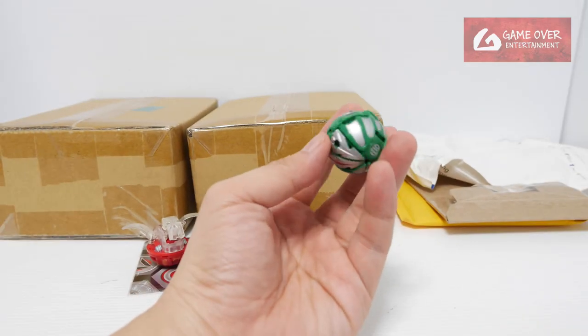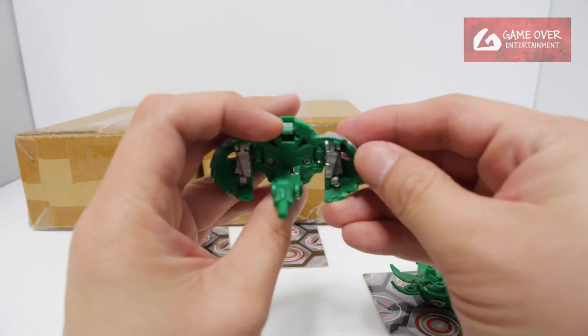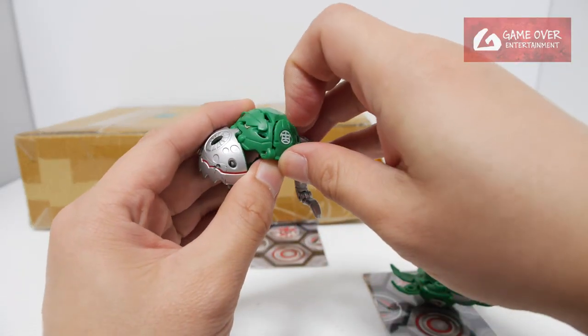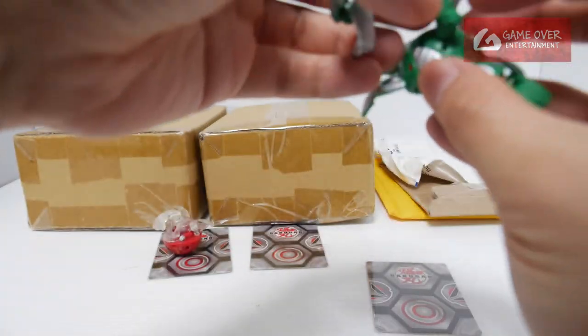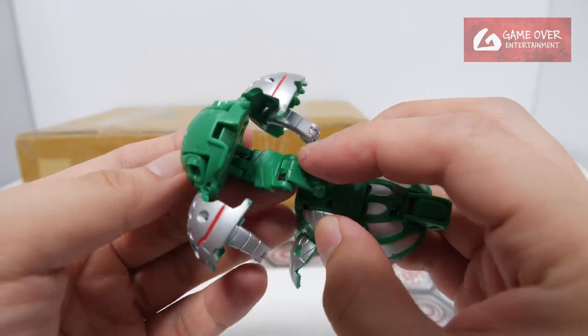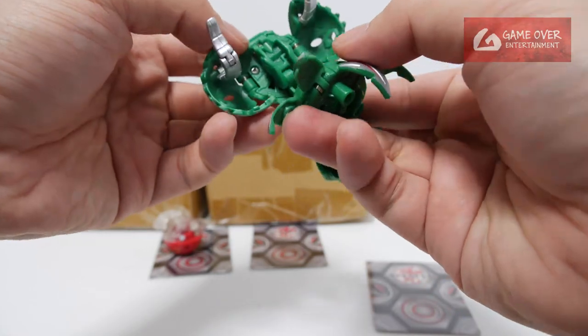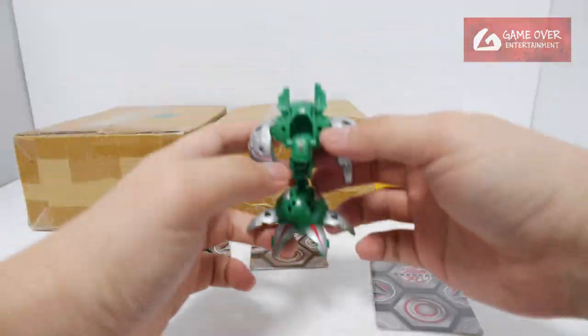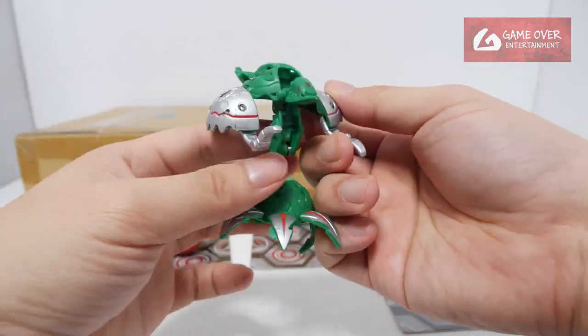I'm going to take my Ballista — Ventus Ballista. So you can transform Warton, push out the head — head is here — and you can combine together with the Ballista. This part snaps in to make it stand properly, but better not to use too much force. I sanded it down a little bit so it clicks in now.